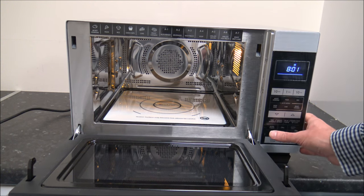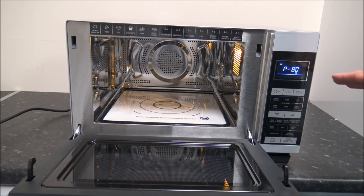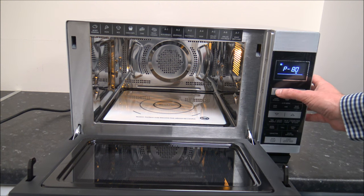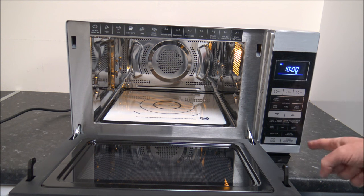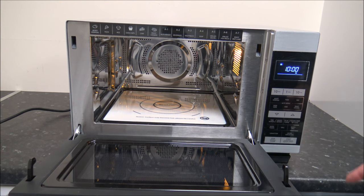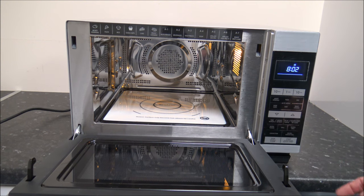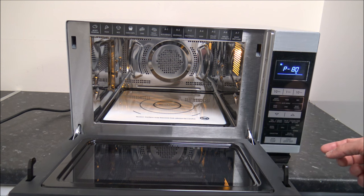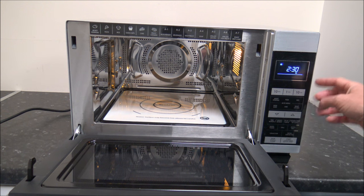If you're just using the microwave, once you've selected the power - for example 80% - then just select one of the time options. If you wanted it on for 10 minutes, press the 10 minute button then press start. If you wanted it for two and a half minutes, once you've selected the microwave power at 80%, press the 1 minute button twice for two minutes 30, then press start.